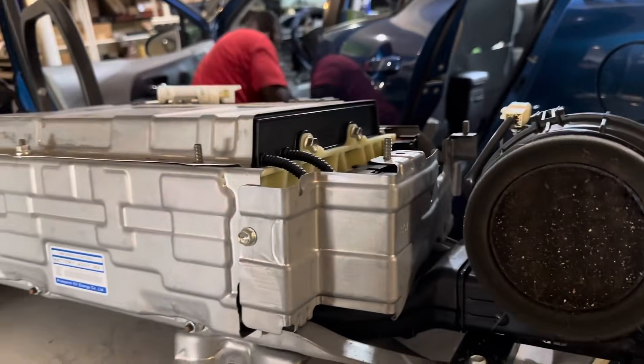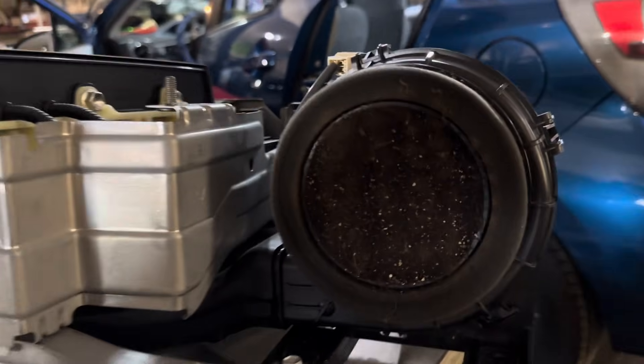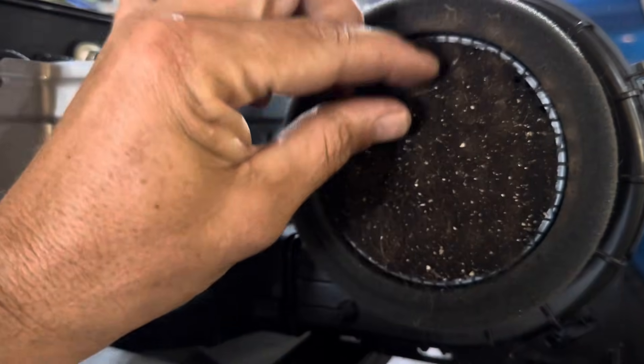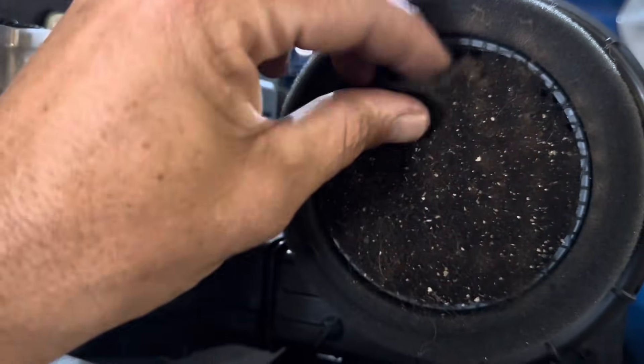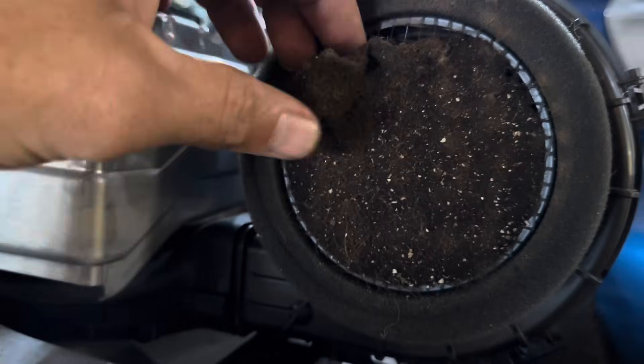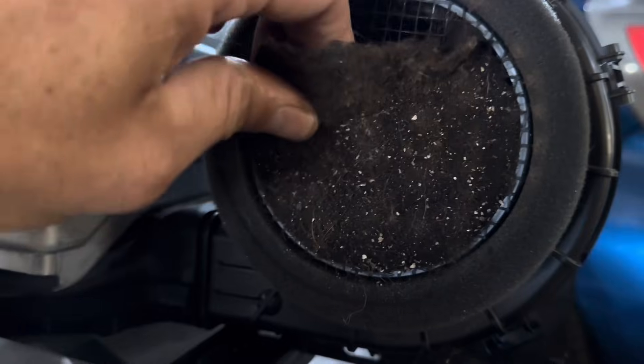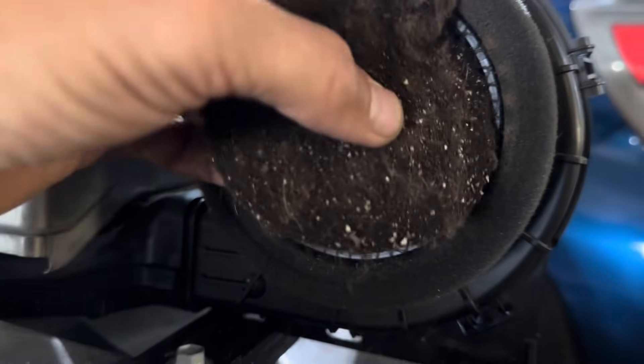Here is the hybrid battery on the table. This is the cooling fan and you can see it is completely blocked up — there's very little airflow, probably 80 to 90% blockage. The battery cells were heating up and it caused them to fail prematurely.